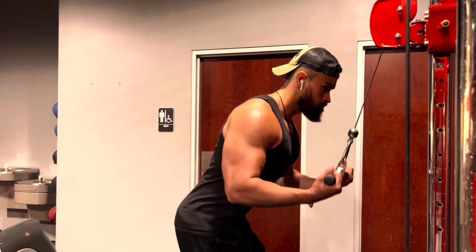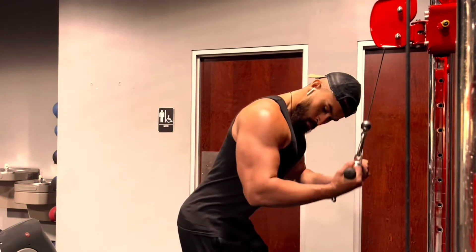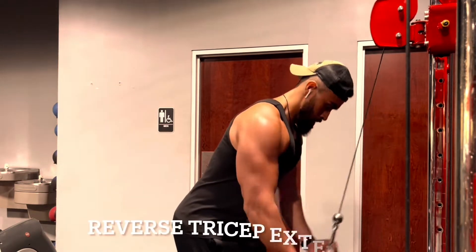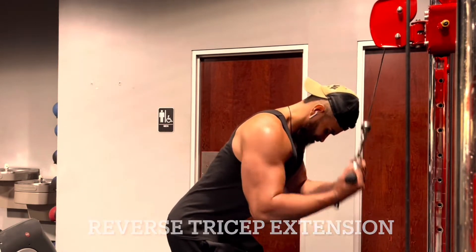Starting off with reverse tricep extensions first. Make sure you squeeze and pause at the bottom on the first reps. After that, eliminate the pause once you find the burn.